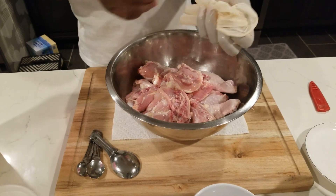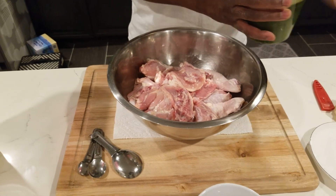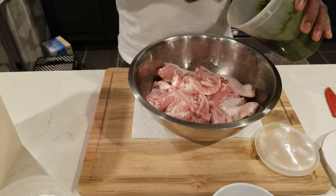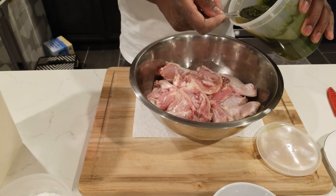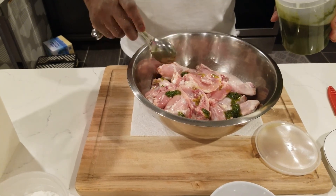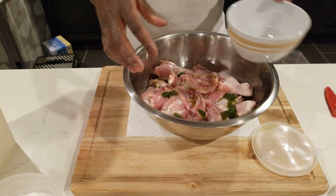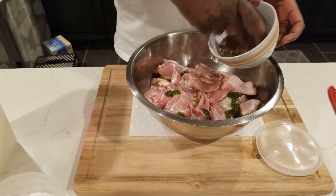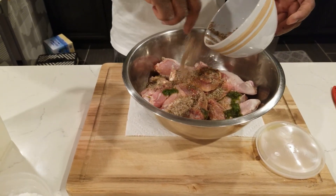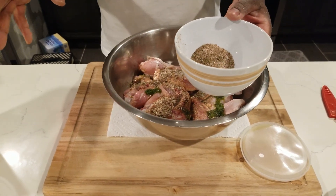Now we start adding spice to the chicken. I'm putting in a secret green ingredient and taking a little bit of the oil out of the marinade and adding it in as well. We're going to use half of the spice mix here. The chicken is going to marinate for 24 hours — that's the secret.